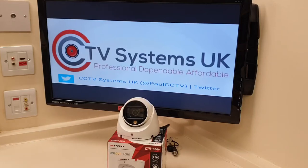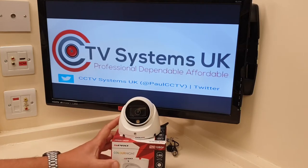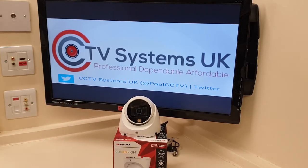Hi guys, welcome to another video from Paul here at CCTV Systems UK. Today we're going to talk about a relatively new camera that's on the market, which is the S Pro HD Night Colour camera.